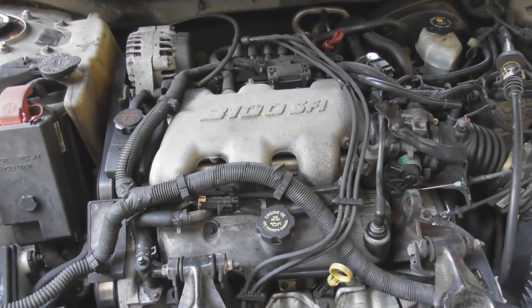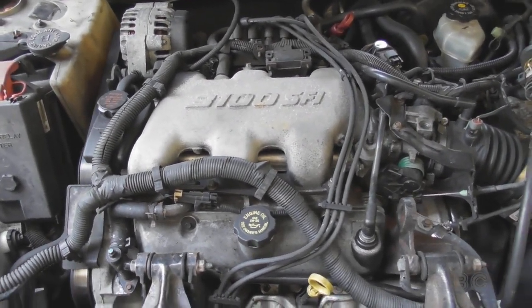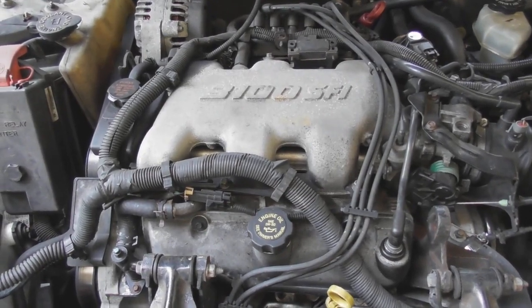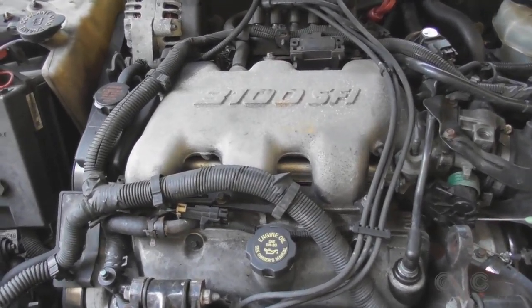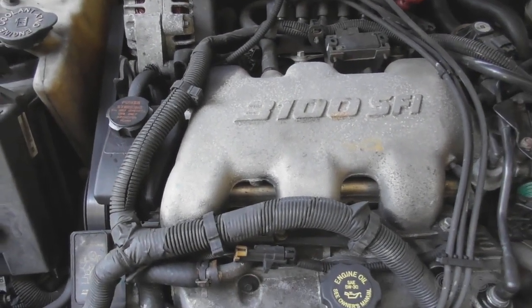Hello and welcome to the GBC Productions channel. This is episode 105. In this video I will be doing a fuel injection cleaning on the 2001 Buick with a 3100 engine.